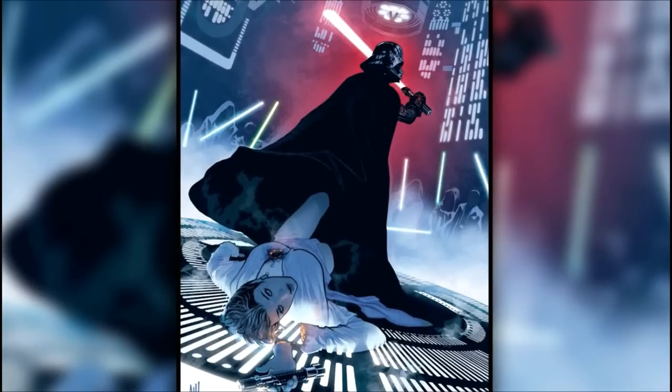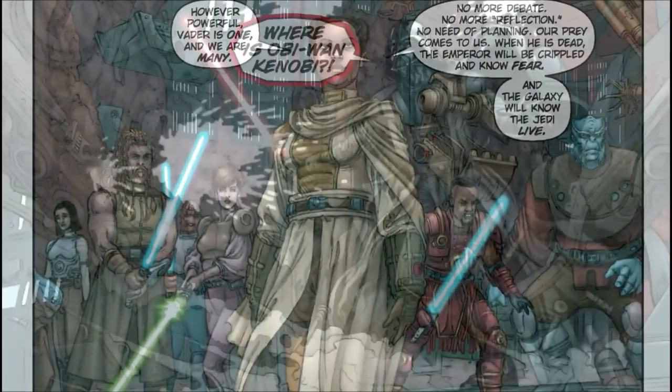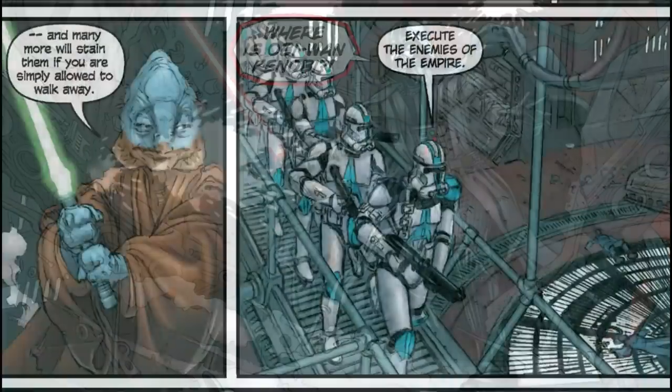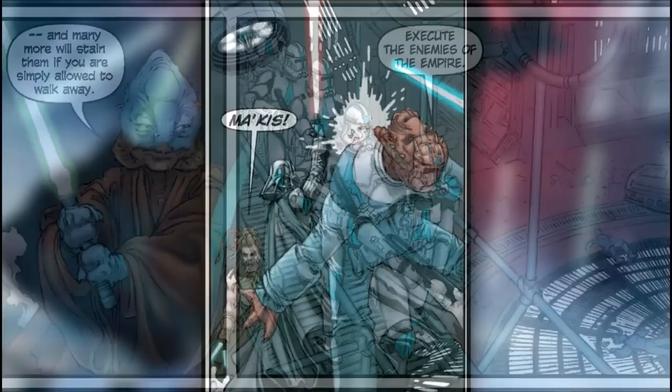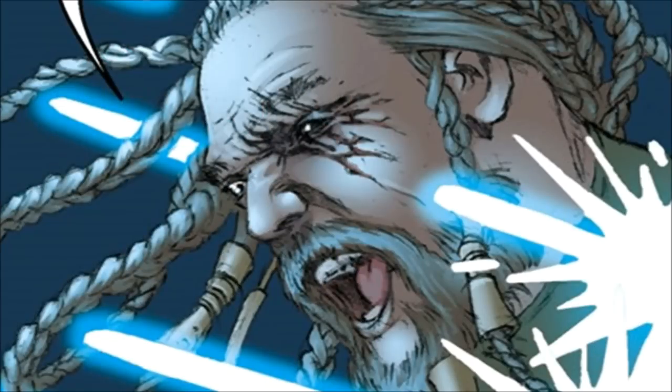During the Great Jedi Purge, he met with seven other fellow Jedi to decide what their next move should be. Soon after, Darth Vader and the 501st Legion found them and killed them one by one. D'Arte was the one that survived the longest, until he was shot down.